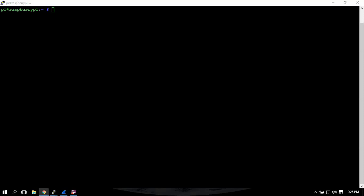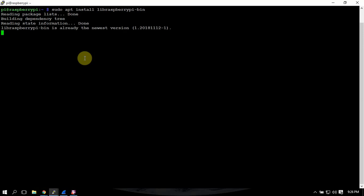All right, fuzz pie guy here. I'm going to show you how to do a couple of things to reduce the power consumption on a Raspberry Pi. First off, we need to make sure that this is installed — I'll throw the commands in the description.